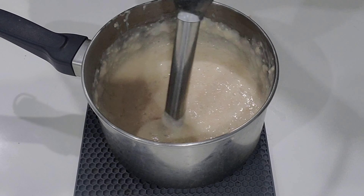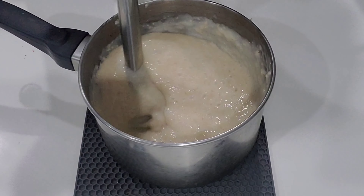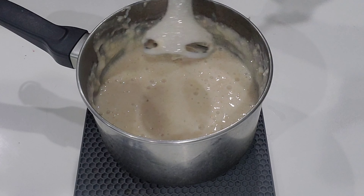Antioxidants protect the scalp cells and the blood vessels to promote healthy hair growth. So guys, if your goal is to grow stronger, fuller, and healthier hair, you definitely need to try oats out.